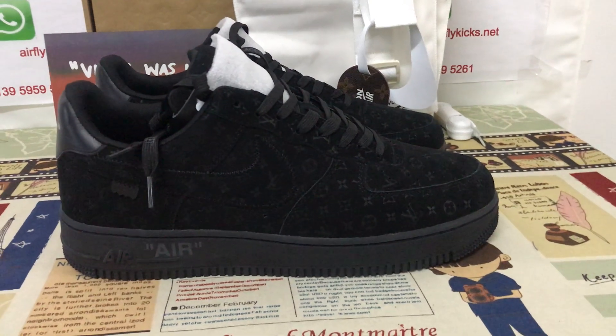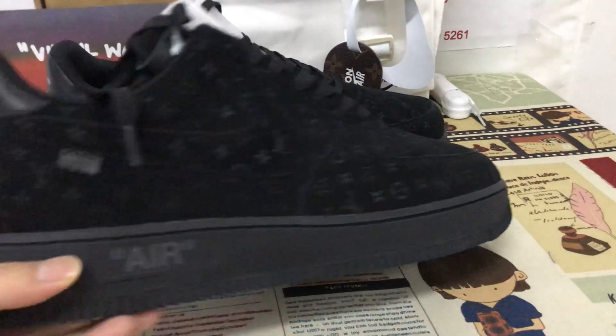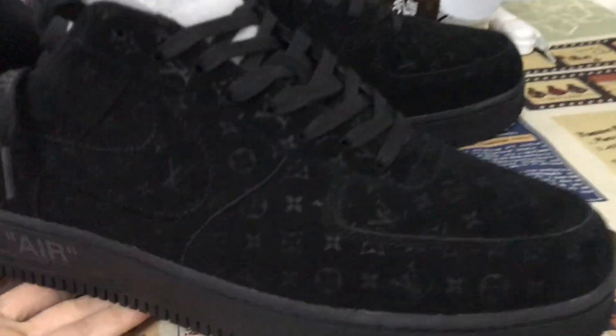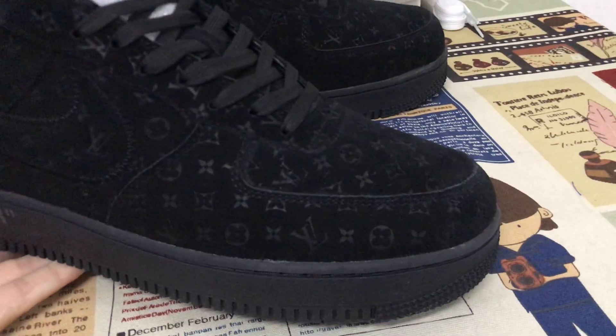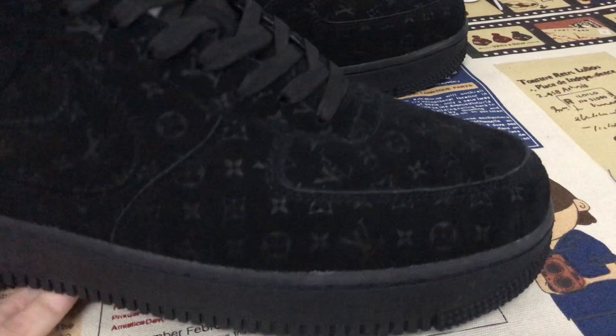Today let me show you new shoes from Louis Vuitton. Our first one is the low triple black. The shoes are black color, let me show you up here — made of black color.